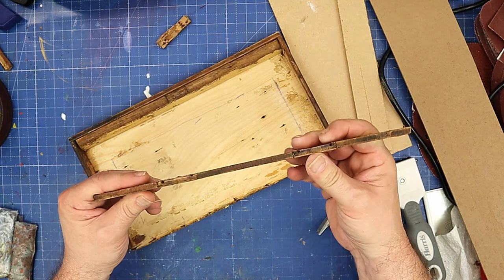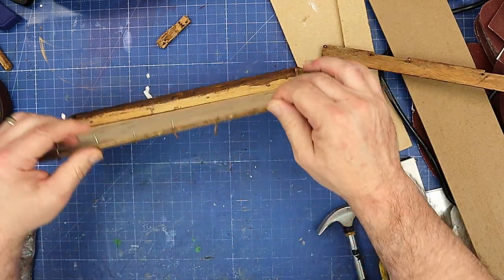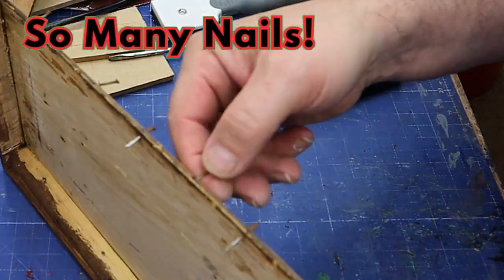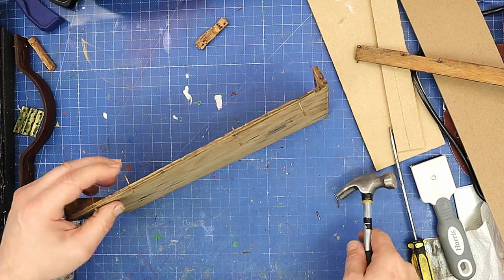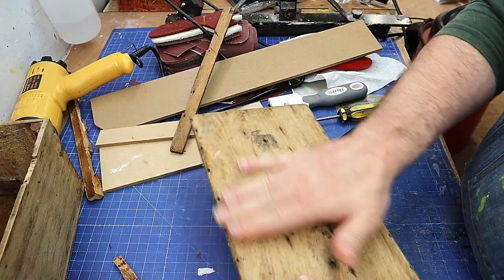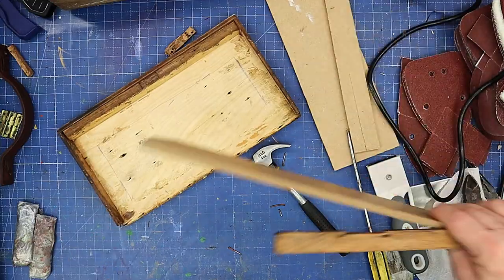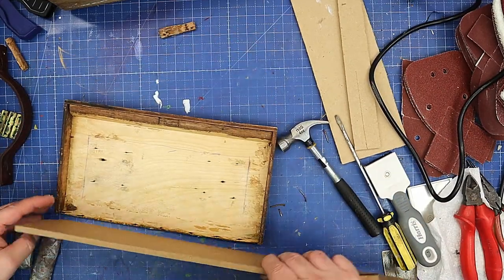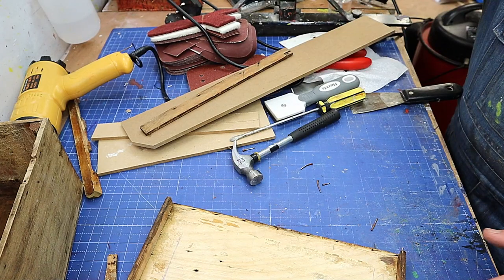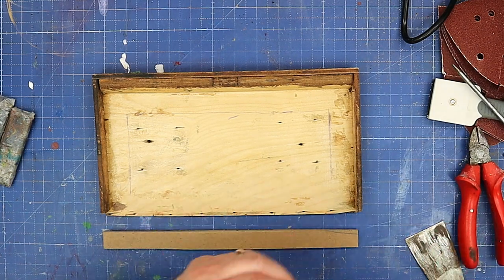I've taken this side off because it is a little bit split in places and I don't want these indented hinges. I've never seen a box with so many nails put in it to keep it together and glue. All I'm going to do is take all these nails out, and on this side I'll fill those holes with something before I finish it off. Then I'm going to replace it using a little bit of MDF cut down to the same size and glue that in place.